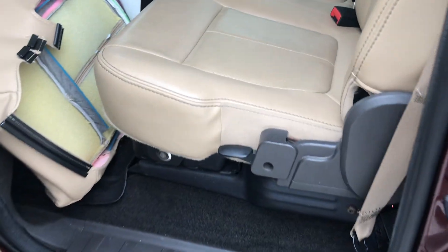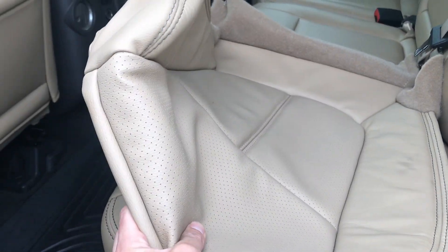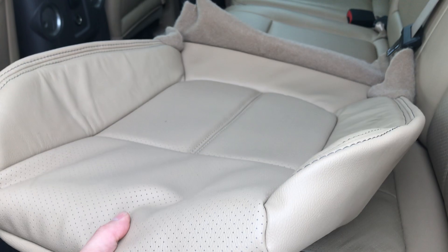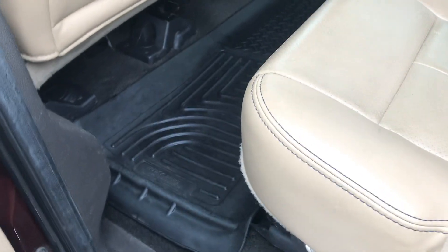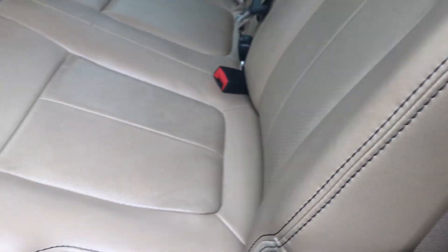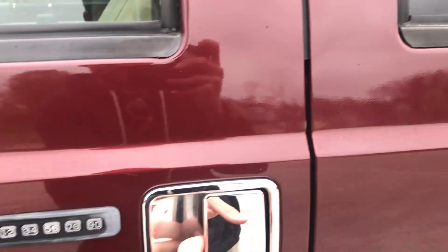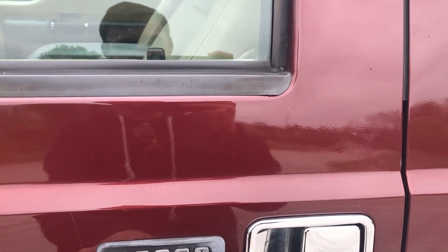It has a remote start. The front seat has a little bit of wear on it, so I've got an appointment to get that replaced — I'll show it to you in just a second. It does have the nice Husky liners in. The leather's in perfect shape. There's also a nice regular power outlet in the back that you could use, like a wall outlet.